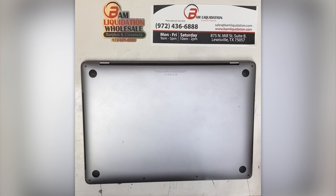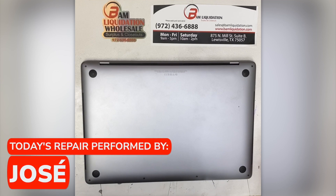Before beginning, it's recommended that the battery be depleted below 25%. Then power off the MacBook, flip it over to show the bottom side, and get started.